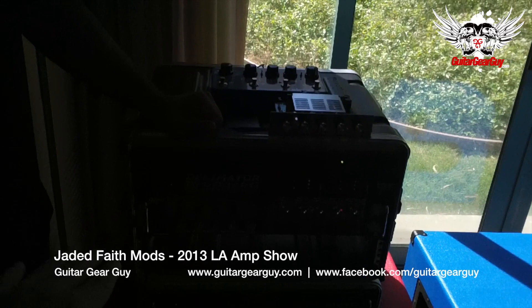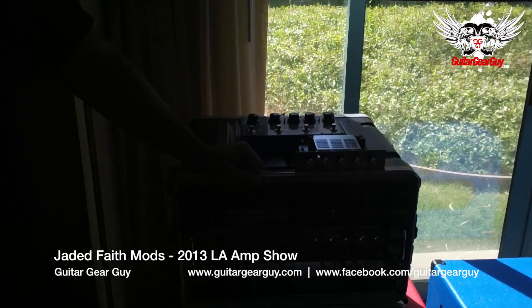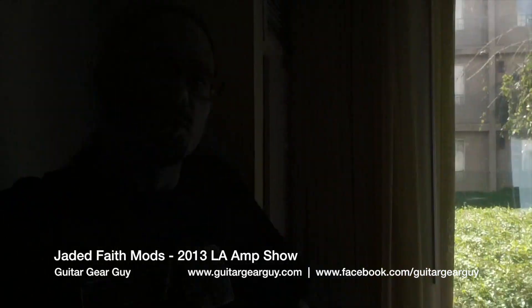With the limited real estate space on your rack mount equipment, there's a ton of versatility that you can go for. That's really where the magic is in what we do.